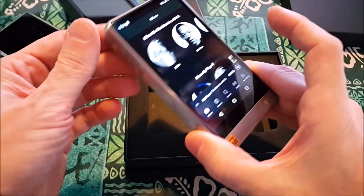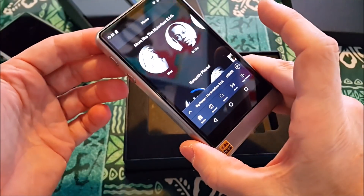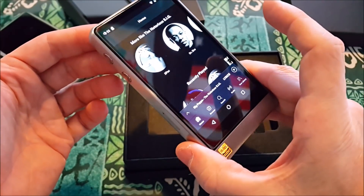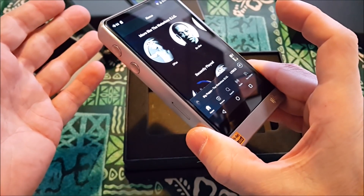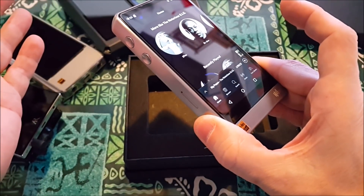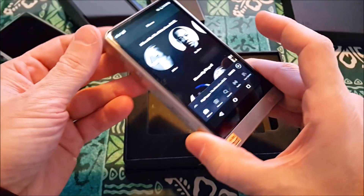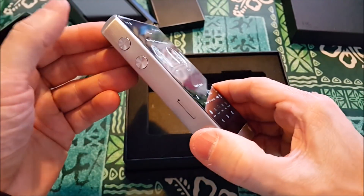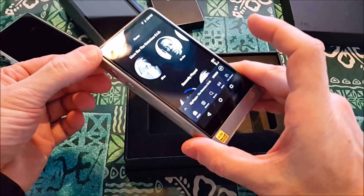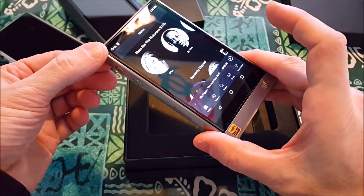With other DAPs, I always knew I was using a music player first and everything else was extra. This feels just like a phone. If I could make calls on it I wouldn't want it — because of the noise — but it feels exactly the same. This is what I wanted back in 2015, when I had a Note 4 and an X5 Generation 1 and was asking why I couldn't have both. Well, now I do.